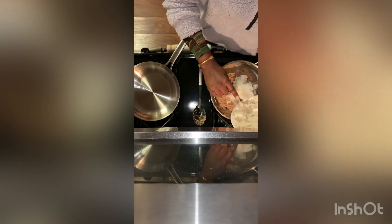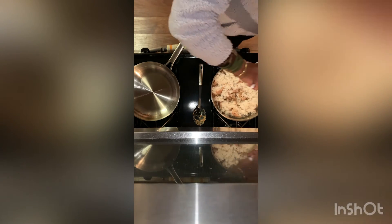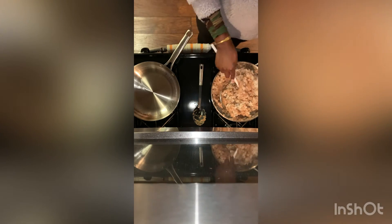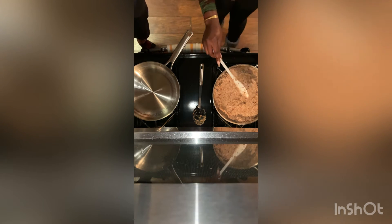Now we are adding white rice to our pot and we're going to mix it in with our beans. I didn't put all of the rice in at once because I didn't want there to be more rice than beans, so I just put some in, mixed it up, and then added more as needed.